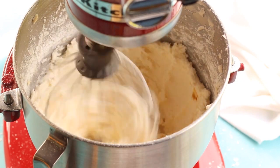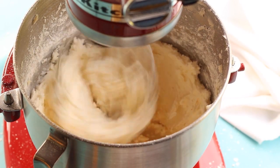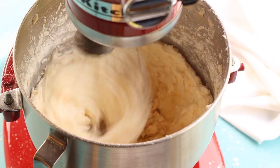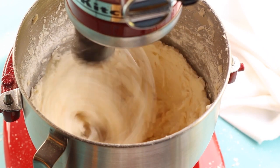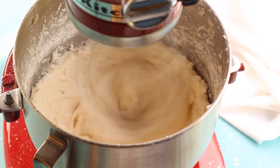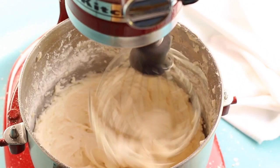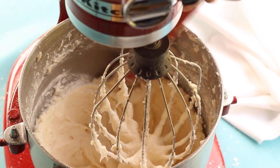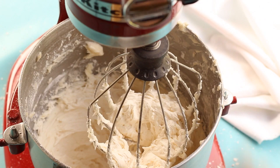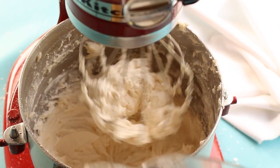Next we're going to add two teaspoons of pure vanilla extract and three tablespoons of milk. You may need to add a little more or less milk depending on the consistency of frosting you want. Once you add the milk, turn the mixer on low so it doesn't splash, then gradually increase the speed and mix for one to two minutes, stopping to scrape the sides and whisk attachment again.